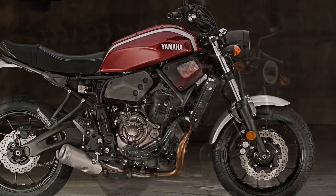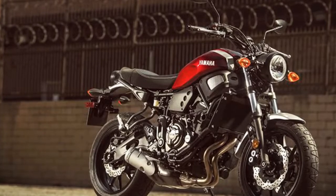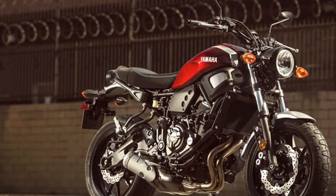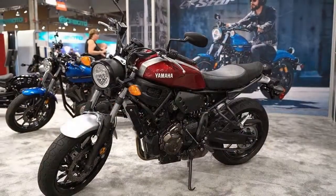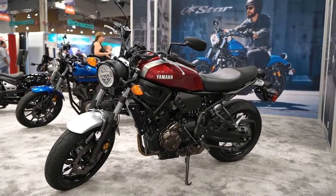The XSR900 has a new little brother, the 2018 Yamaha XSR700. Based on the popular FZ07, the XSR700 is the newest addition to Yamaha's Sport Heritage line. Here's what you need to know about the new XSR700.